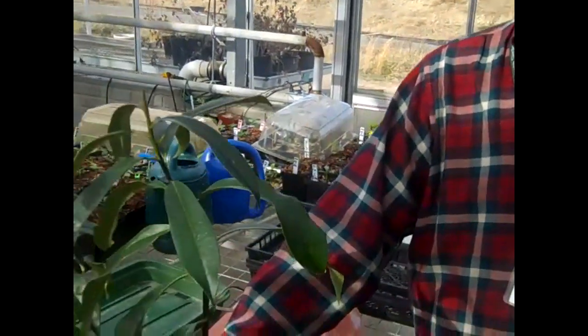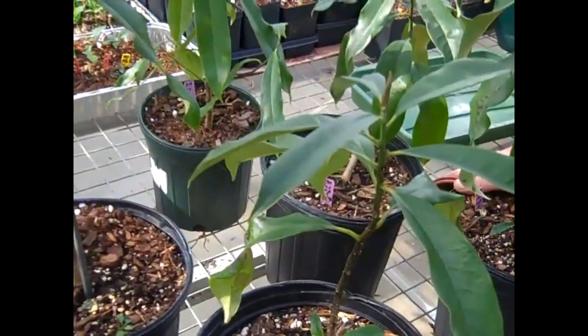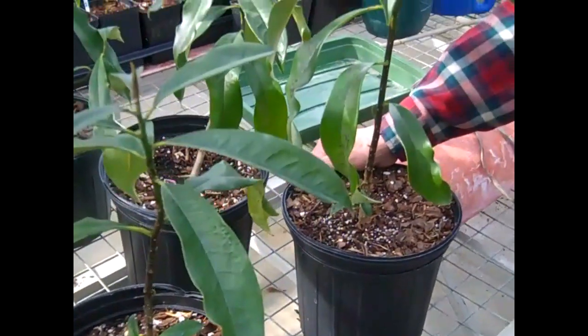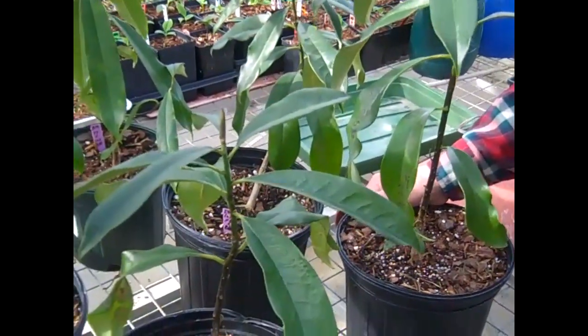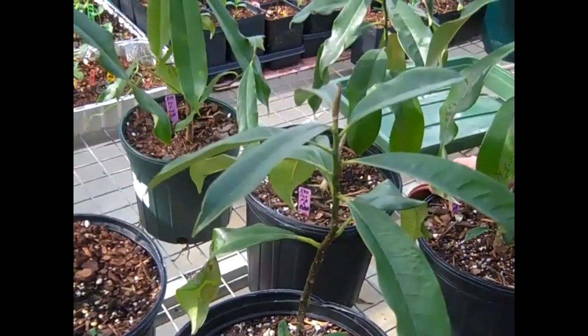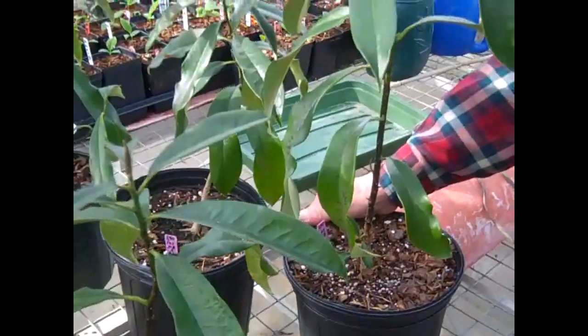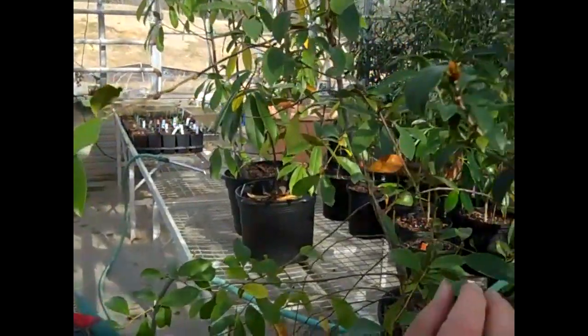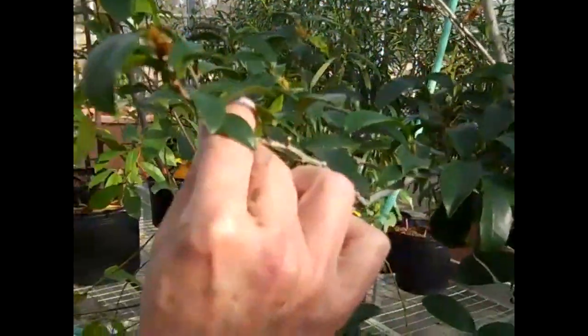Here we are in the propagation room with some potted magnolias that are now a little over one year old. They're entering their second year. They were hybridized about 18 to 20 months ago, and they germinated last spring. There are always certain traits in a parent plant that I am trying to enhance or increase in the offspring.